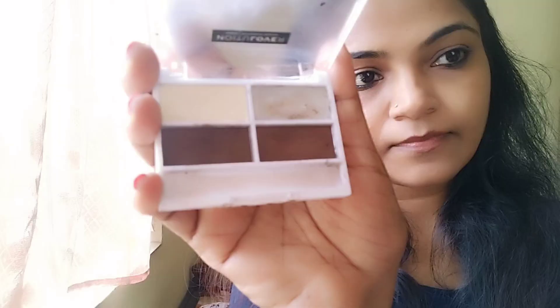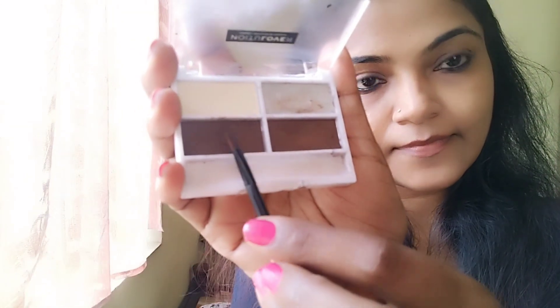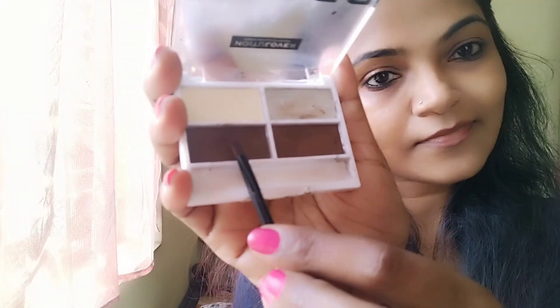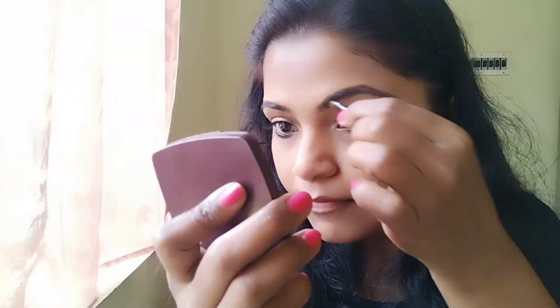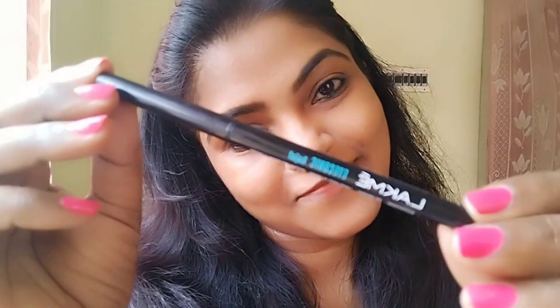Next, I am going to fill in the eyebrows. This is Makeup Revolution eyebrow powder. I am going to fill in the eyebrow powder.